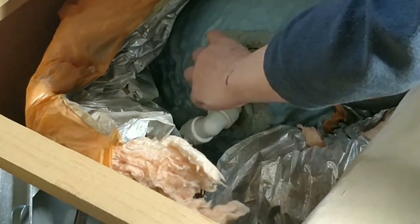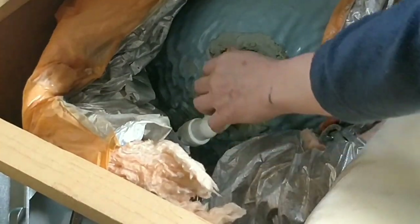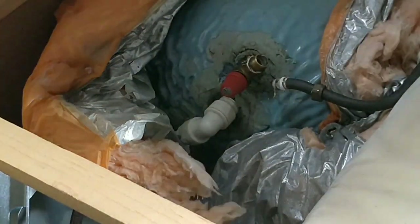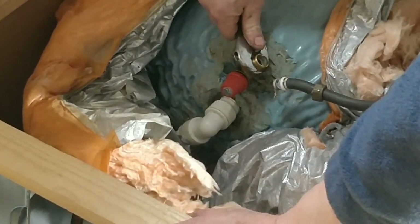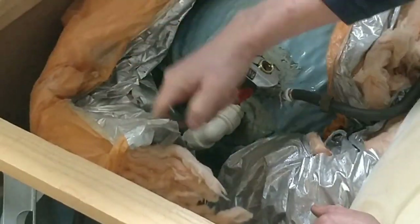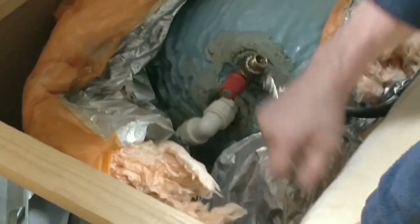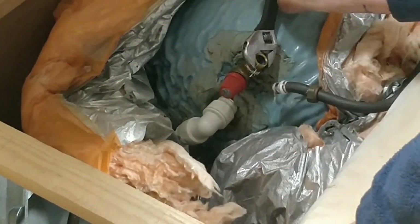How are you supposed to take that off then if it's catching? There's a fitting inside there that comes out as well — there we are. It's got to come out as well.